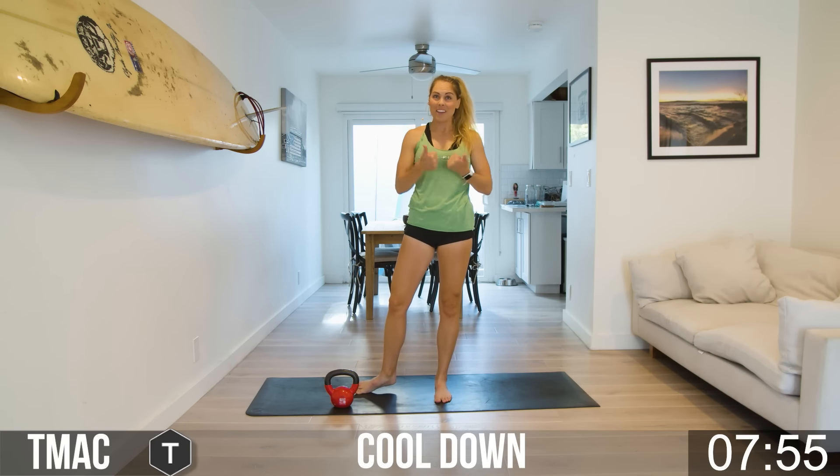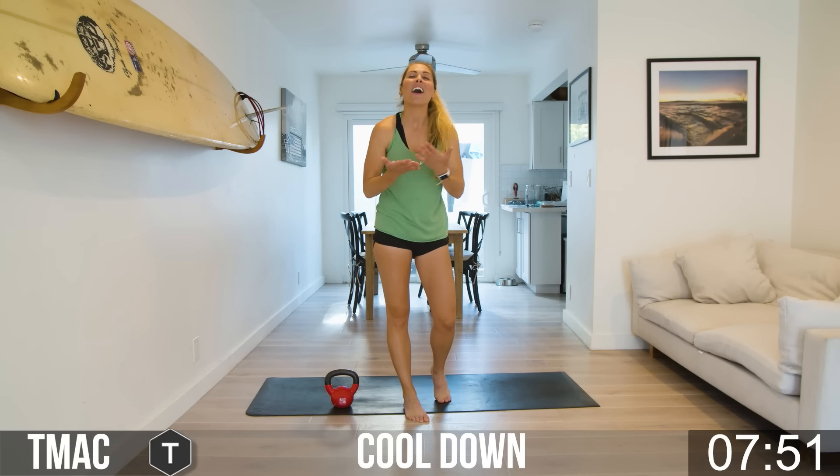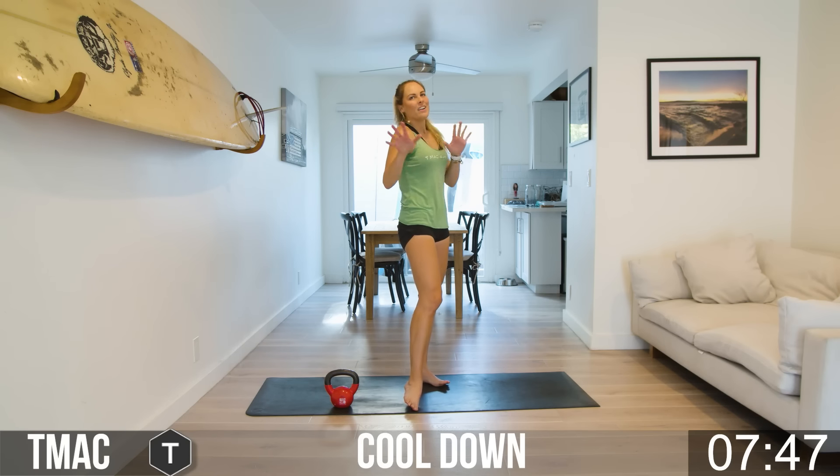That was our first kettlebell beginner workout. I feel awesome — I'm breathing heavy, I'm sweating, I'm happy. It was a lot of fun and I'm glad that you joined us. Let's stretch it out and get to our favorite part of the workout — Shavasana.